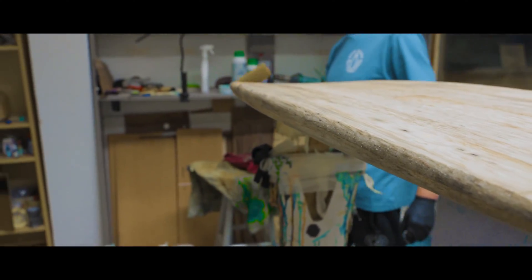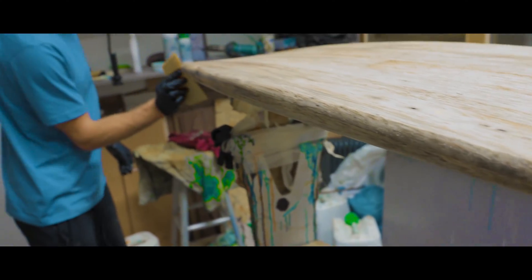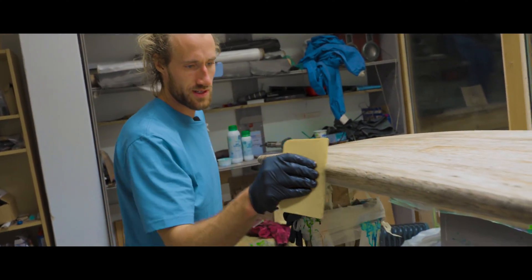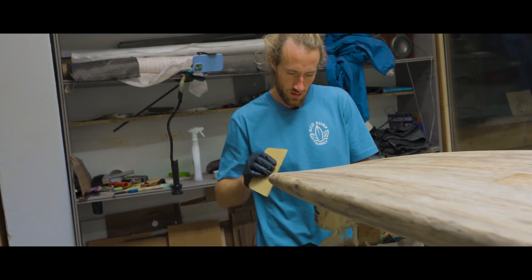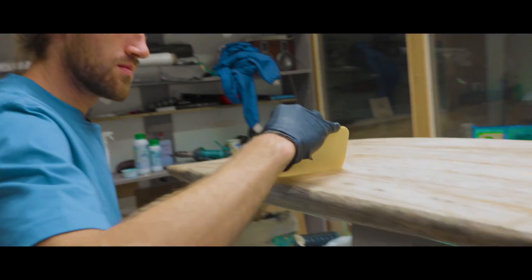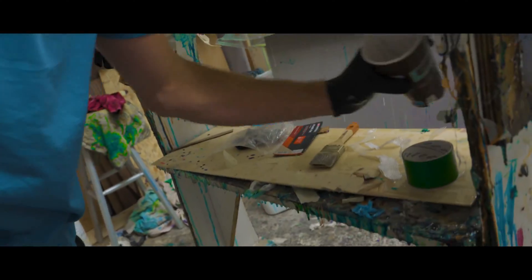You also go over it with the heat gun to heat it up a bit and let it sink more into the wood, so that we have a deep impregnation and a good sealing. Looks good, feels good, not too much.